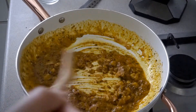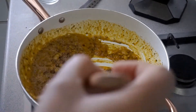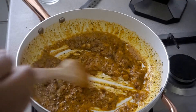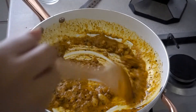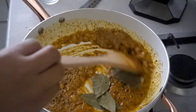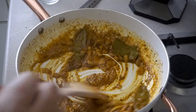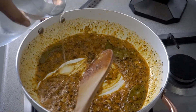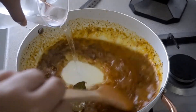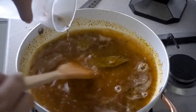Remember, if you're giving this a go it's important to keep your heat on low to medium. Now I'm going to add the bay leaves and then add the water. And there we go — in with the water. I'm going to turn my heat up and allow this to cook for 10 minutes.